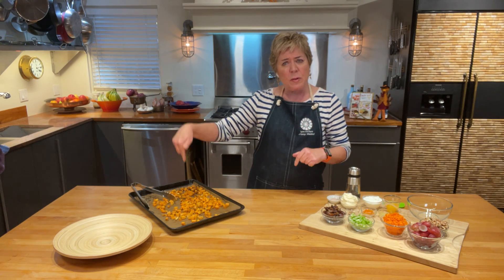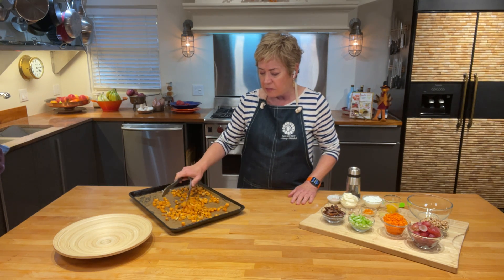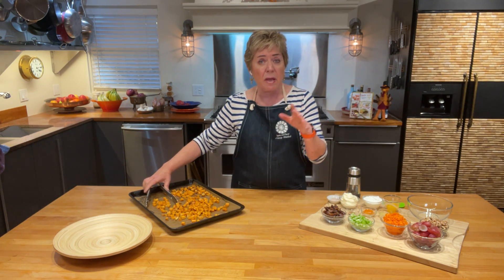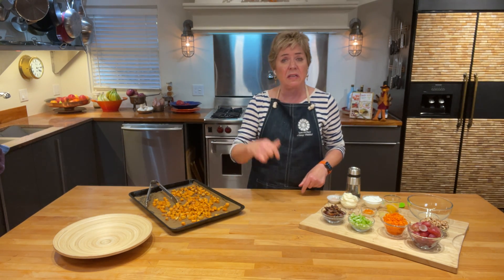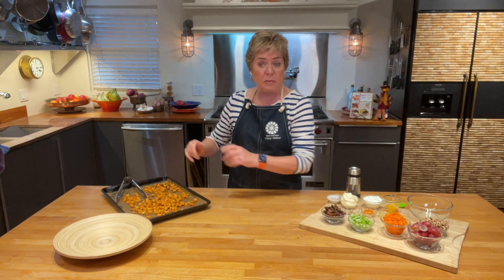First off, sweet potatoes. This is about two medium sweet potatoes which ends up to be about six cups of chopped sweet potato. A 400 degree oven — popped it in the oven on a sheet tray, just getting the sweet potatoes a little bit crusty on the outside. Olive oil, salt, pepper — you'll see the ingredients down in the box below. A couple other yummy ingredients go into this salad, so you want to do the sweet potatoes first.